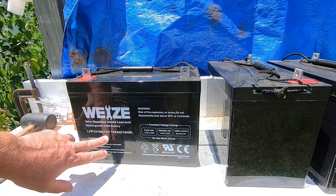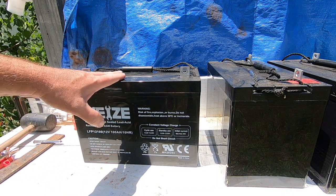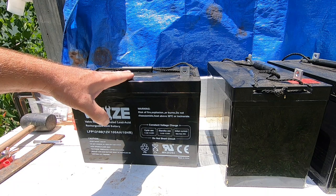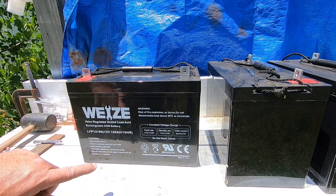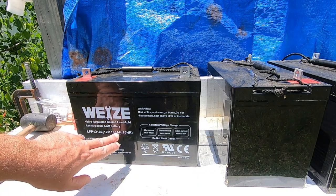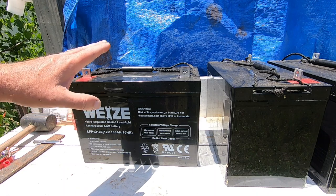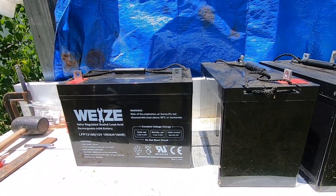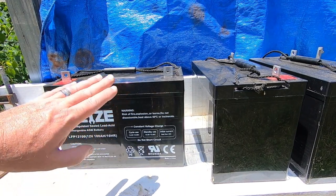Now we have our 12-volt, 100 amp-hour batteries. These are our main battery source, our main storage source for our solar — and this is also going to be our main storage source for our wind turbines. We're going to show you how to hook these things up in parallel. We are taking all of our 12-volt batteries — they are all the same amp hours, the same manufacturer, the same voltage: 12 volts, 100 amp hours. These are the same batteries, and we're connecting them all together hot to hot, all the way down the line to create one large 12-volt battery. Right now I've got three right here on hand and we're going to create one big 300 amp-hour battery bank.